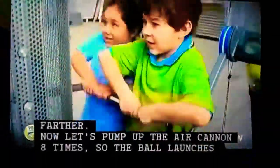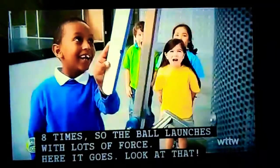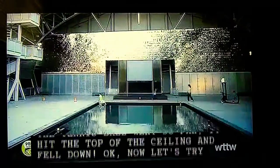Now, let's pump up the air cannon eight times so the ball launches with lots of force. Here it goes. Look at that — the tennis ball went so far it hit the top of the ceiling and fell down.